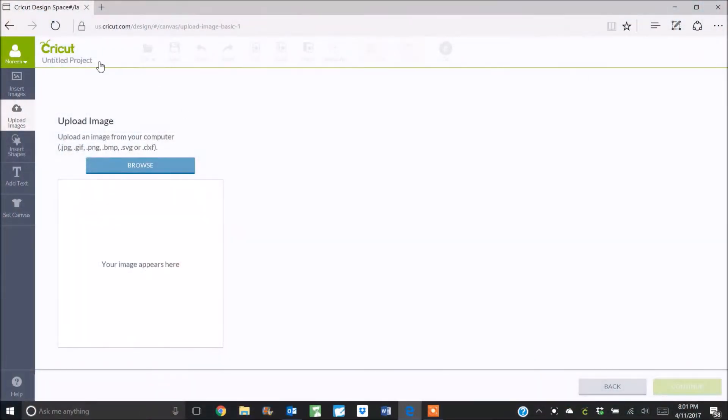My Cricut Design Space is open. I've logged in and chosen to upload an image. You'll see that you get a browse button and you can choose to upload JPEGs, GIFs, PNGs, bitmaps, SVG files, or DXF files. So we know that the Creative Memories digital artwork is either JPEG or PNG, so we can definitely upload it.